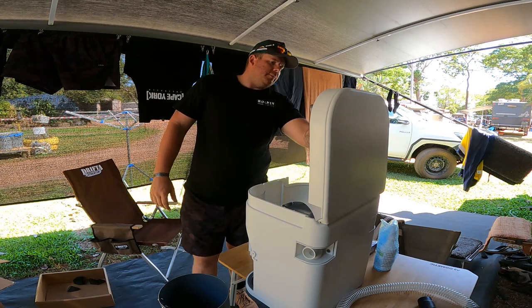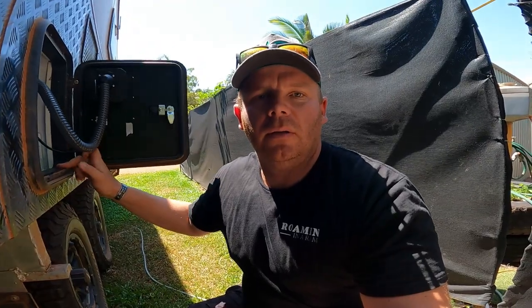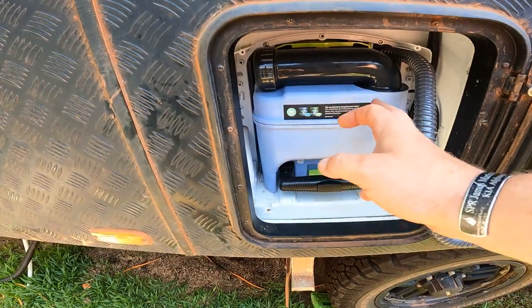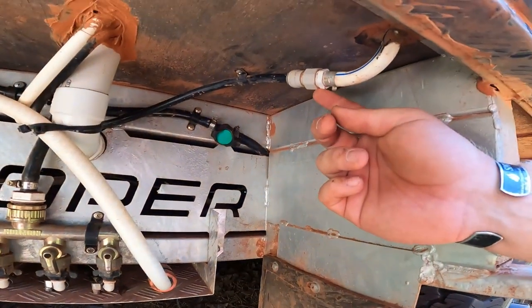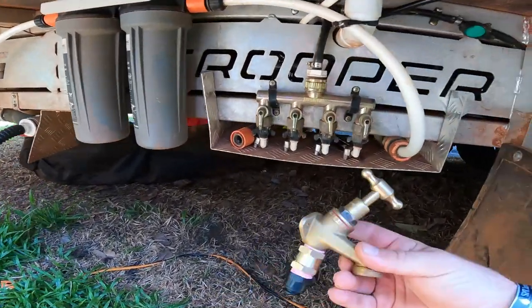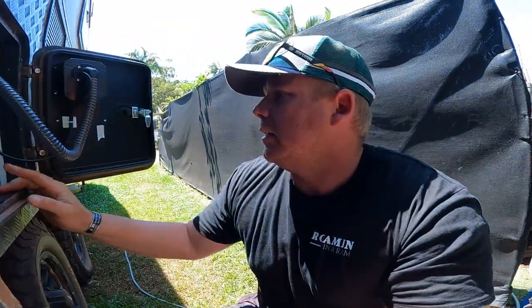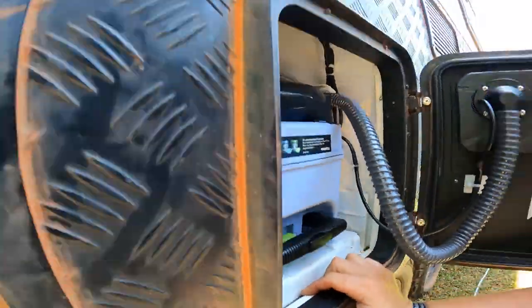Around the side of the van, here's the old cassette toilet. We'll take it off — there are six screws total, three up each side — then disconnect the water line and power, add a tap fitting, pull out the old fan, and give away the two cassettes. Then we'll reinstall the new composting toilet.